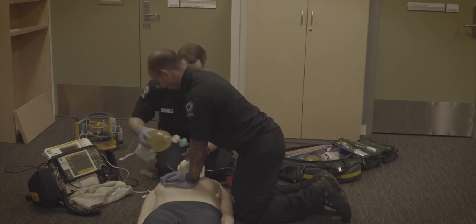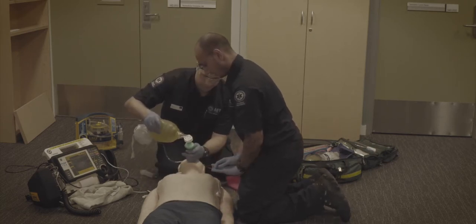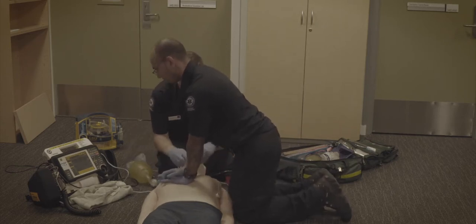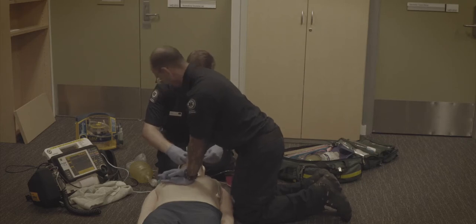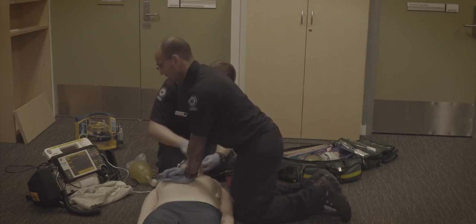We've inflated. Testing — three, two, one. We're getting good chest rise. How's the compliance? Oh yeah, it's nice and easy. Wonderful — please secure that airway.